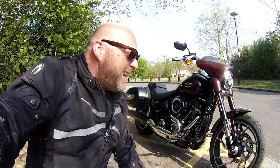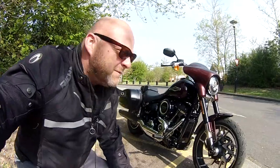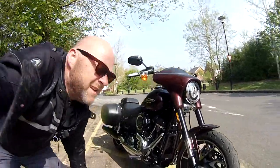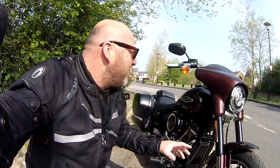Just ridden it here from the dealer — it cruises quite well. I don't like the front of it, I really don't. But this fairing is actually detachable — it's really just a couple of clips and away it goes. Then it looks actually really cool.